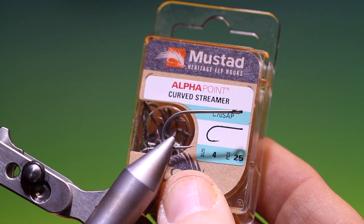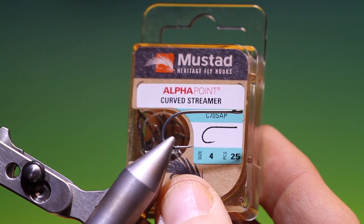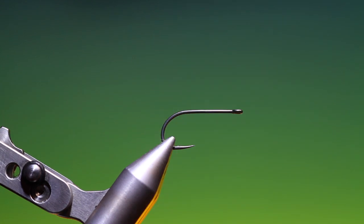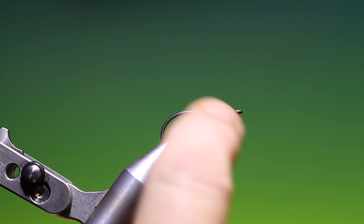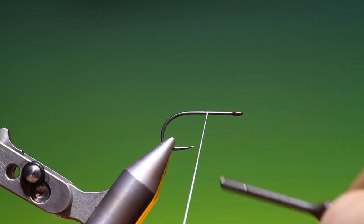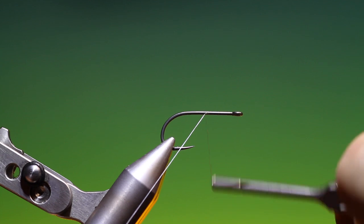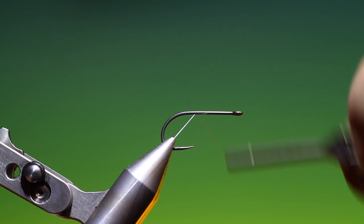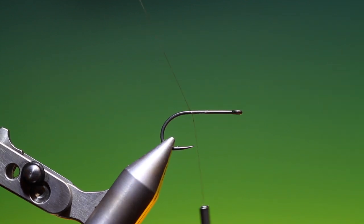We'll start with a Mustad Heritage Curved Streamer C70 SAP Saltwater size 4, super sharp hook with a micro barb and straight eye — the new alpha point. We have Dyneema 55. This is the Gros Freede variant. Normally this pattern is tied just with grizzle marabou, but I do a little different twist to it here.